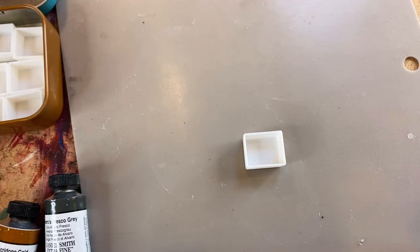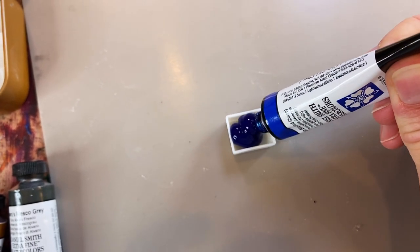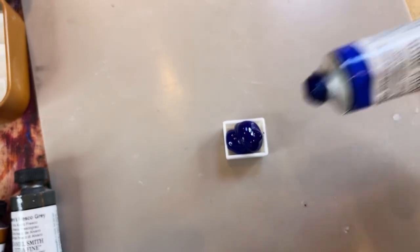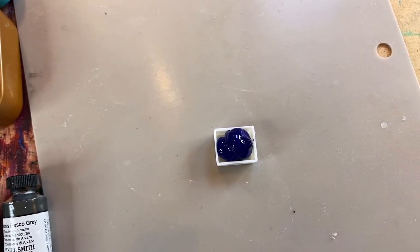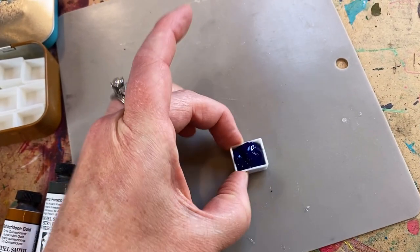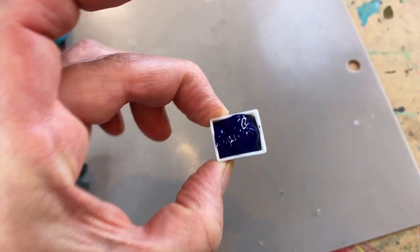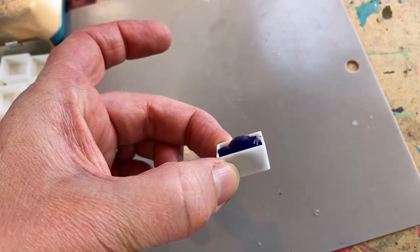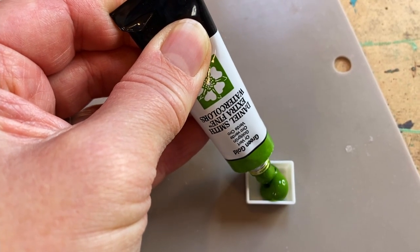Once you have your colors picked out, you just squirt them into the little half pans. I fill them all the way up, and then give them a little tap-tap to get them to settle down. I glue them after I squirt them because you really need two hands to fill up the little pans. Definitely not rocket science!